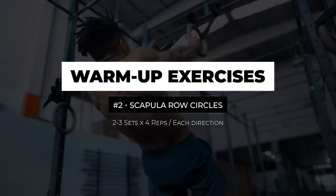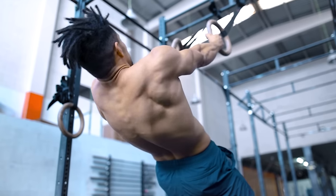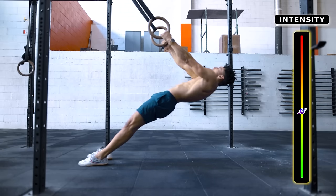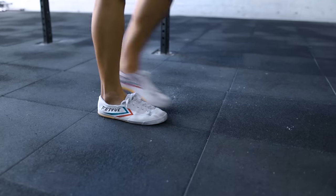Scapular row circles: following that, we're going to do the same movement pattern for pulling, taking our time to draw these big circles. The more parallel to the floor you are, the harder it gets, so pick the inclination accordingly. And don't forget to measure it with your feet for consistency.